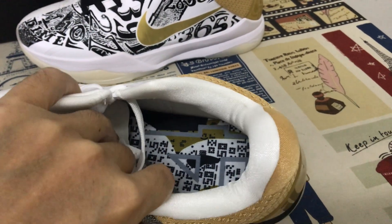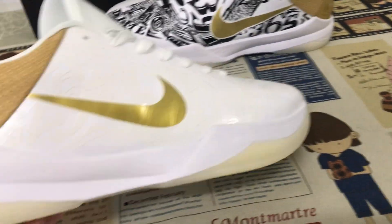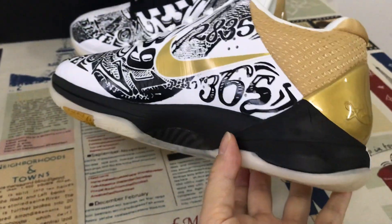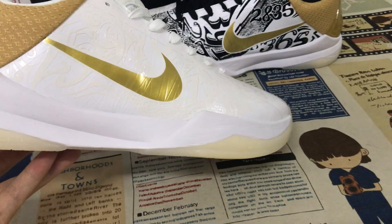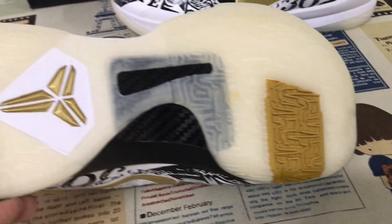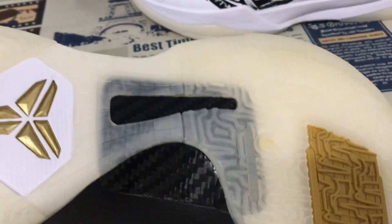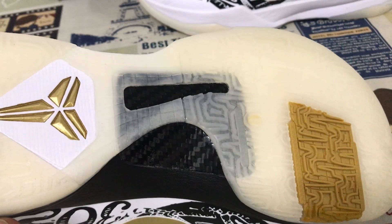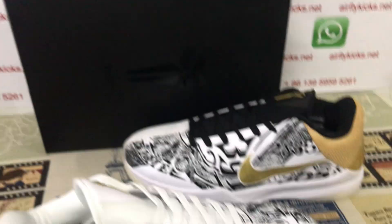The white tongue features an embossed gold Kobe logo, with color lining. Here's the inner zone — black, white and gold. The outside is white and the inside is black.